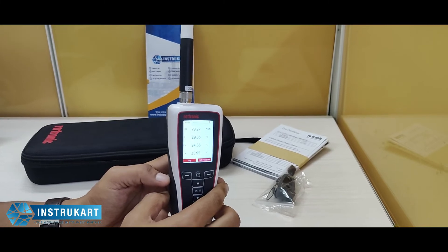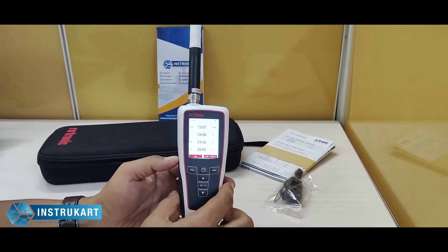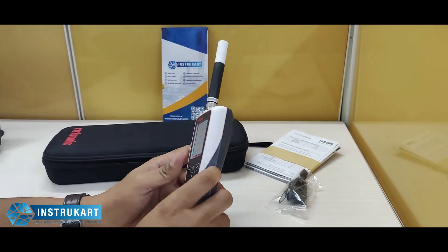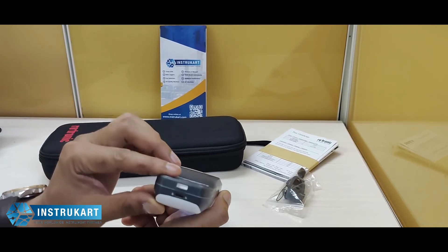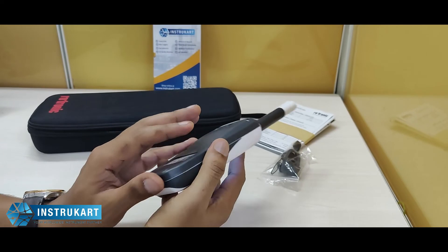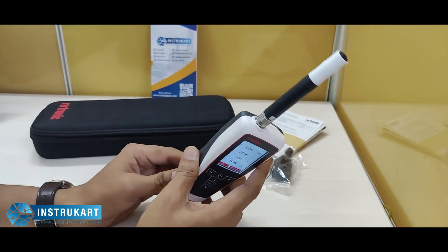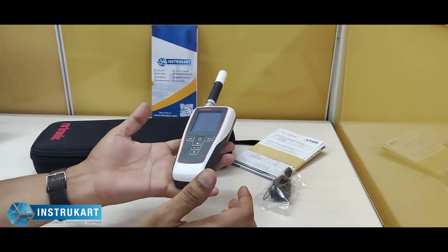It has an integrated battery of 1000 mAh at 3.7 volts, and a micro USB port for USB interface at the bottom. The enclosure material is ABS and the IP protection rating is IP65. It weighs around 185 grams.